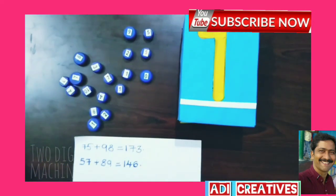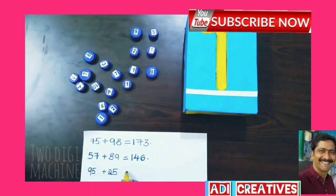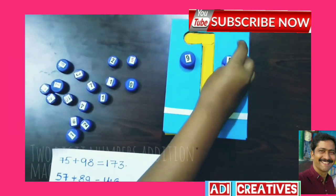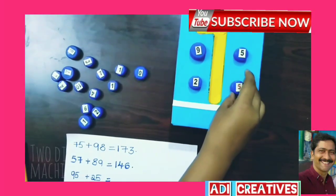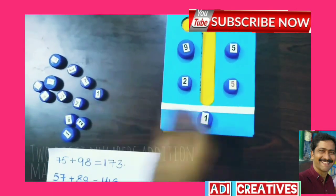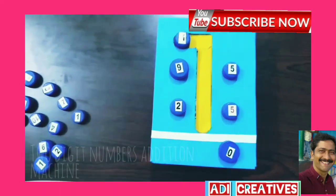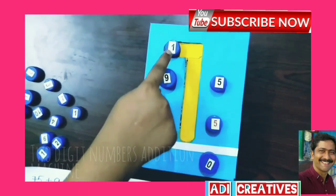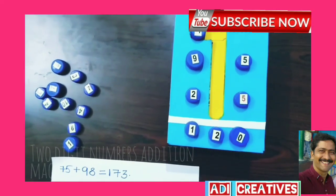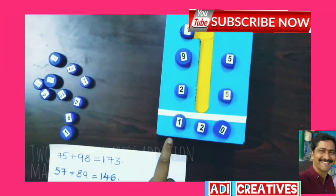Now add 95 plus 25. Add the ones digits: 5 plus 5 equals 10. Then 9 plus 1 is 10, plus 2 is 12. Total: 120. So 95 plus 25 equals 120.